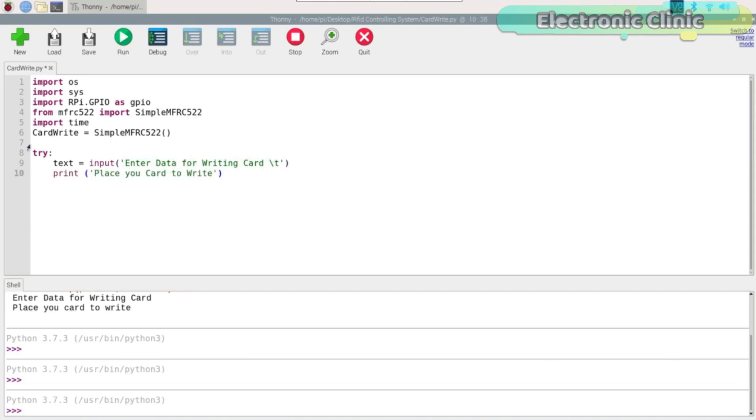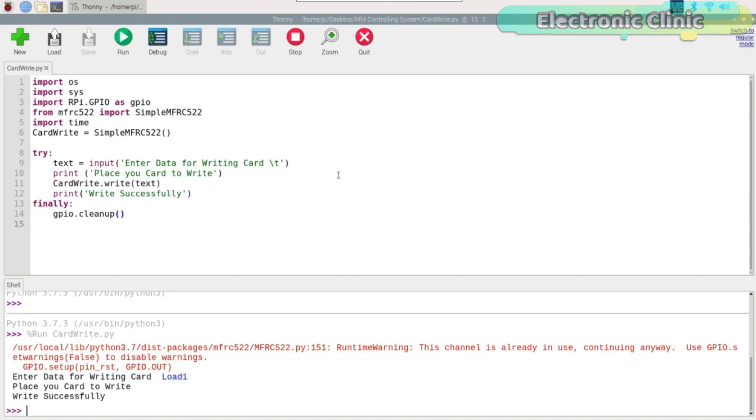Run this program. Write a name you want to assign to the RFID tag, then hold the tag near the RFID reader. Repeat this for the remaining two tags.